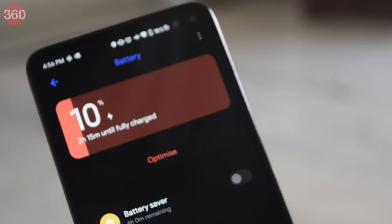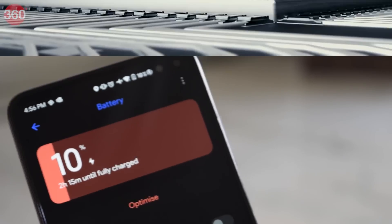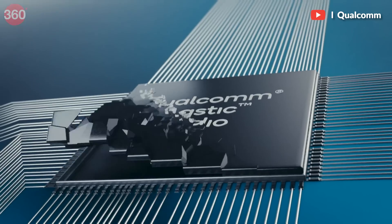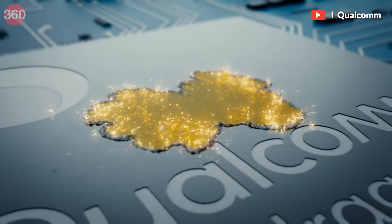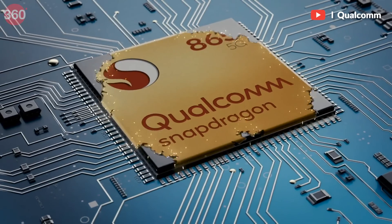Another problem is if you have a large battery, you will also need to charge that large battery, which means your charge time will significantly increase. It's also important to note that as we move to newer, more modern processors, their efficiency also increases — meaning your chipset gets more powerful while it sips through your battery instead of gulping it down.